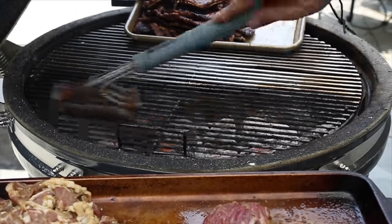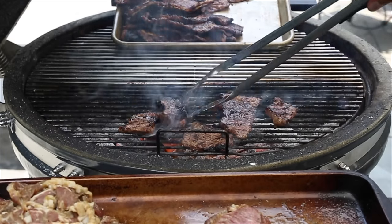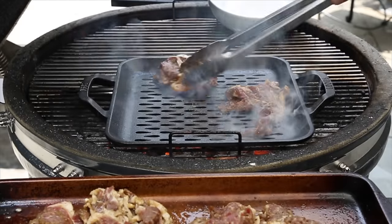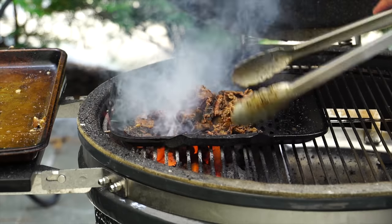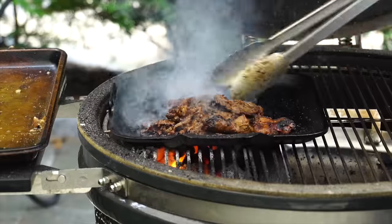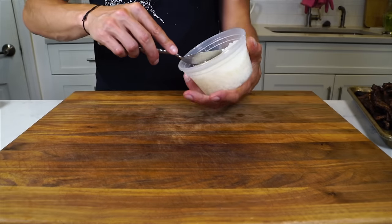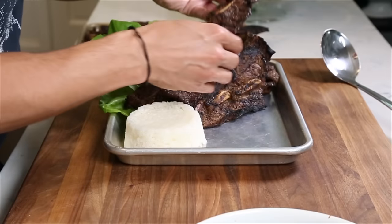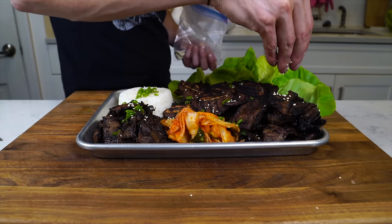Then throw on the short ribs we shaved — cook those the same way as the flanken. I'm trying to cook it the same way I would at a Korean barbecue restaurant: not rushing, not doing too much at once, making sure each piece is as perfect as it can be. For the bulgogi I have a cast iron grill pan, which is perfect for bulgogi on the grill. If you cook bulgogi directly on the grill grate it'll mostly fall through and you'll lose about 50% of it. Once you've got really deep browning on the bulgogi and it's cooked through, get it into a bowl.